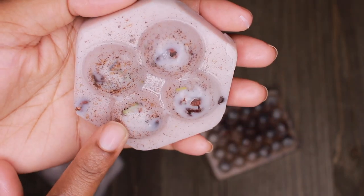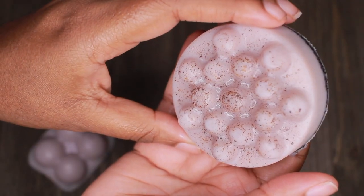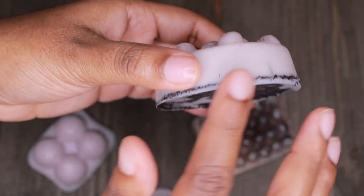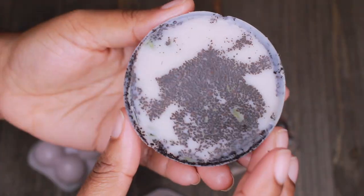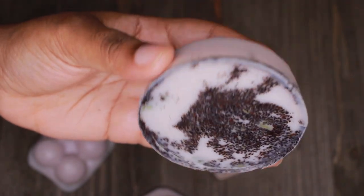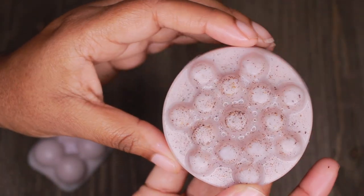I think this is my favorite one — I really like just how beautiful that one is. Oh, this one's gorgeous too! These really came out great, you guys. I wasn't expecting that, especially with the coffee beans floating up to the top at first, but this actually came out really, really great.